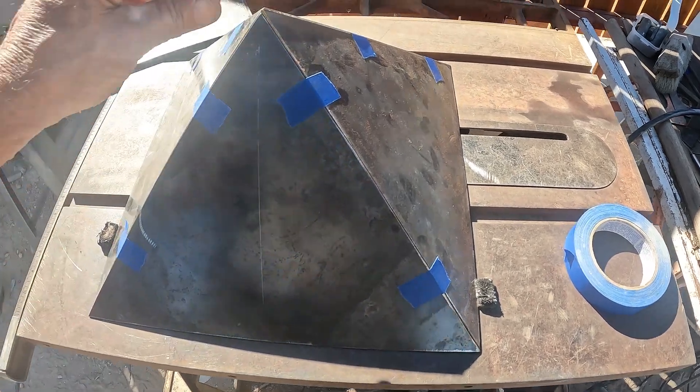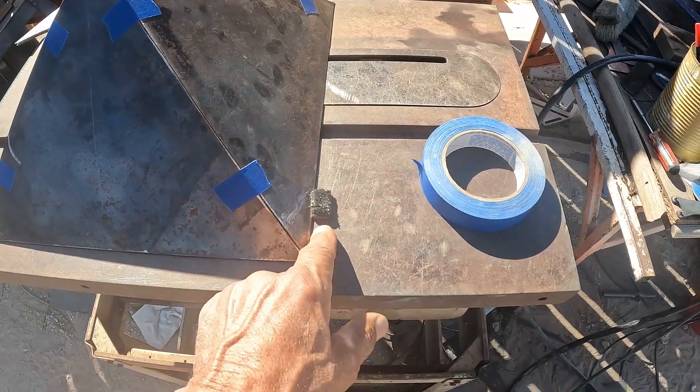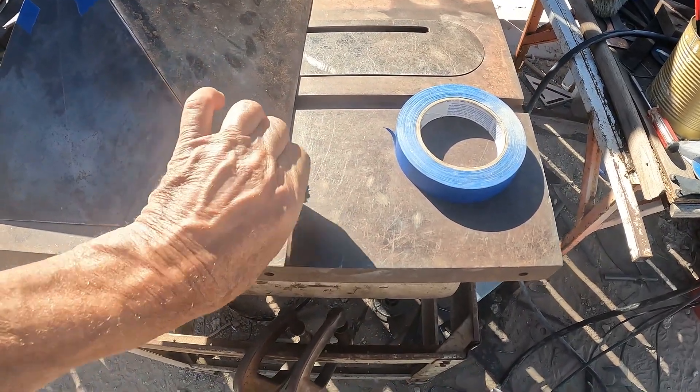To set up this pyramid for welding, I just use this blue tape and two super magnets that are covered with metal shavings.